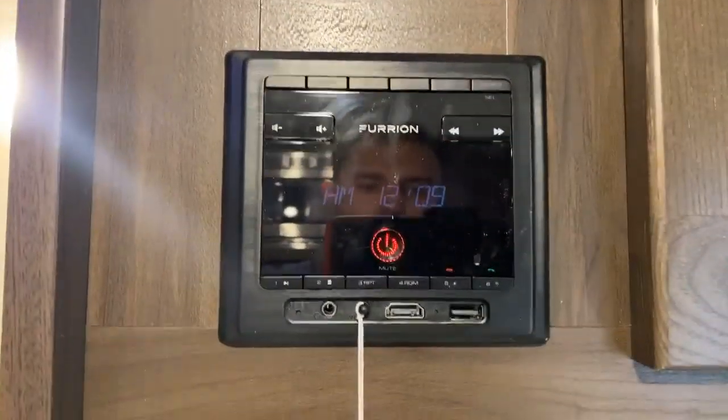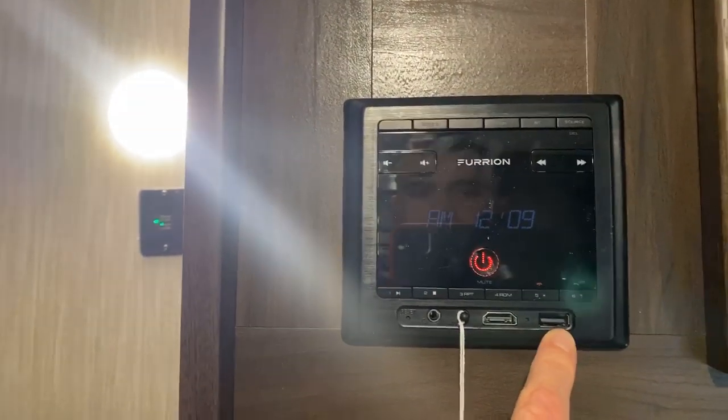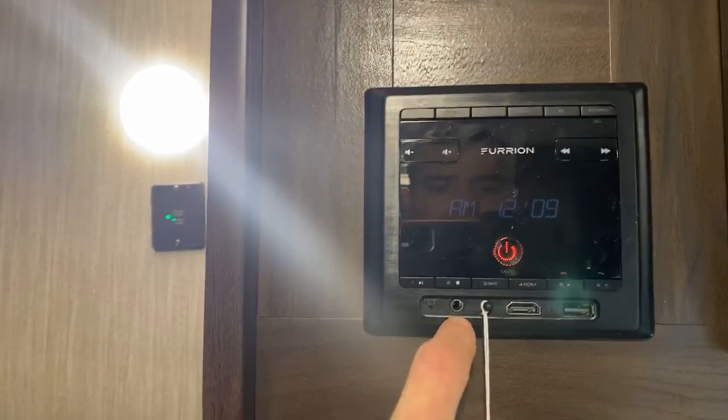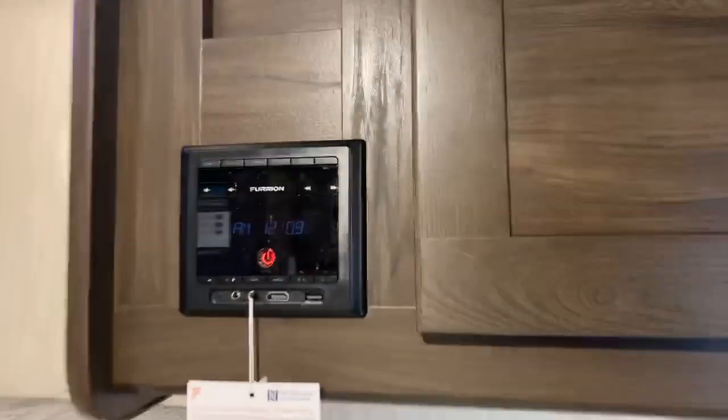Here's your radio — it's a Furrion radio. It has an HDMI input and a USB input, so if you've got movies on a flash drive you can plug right in. It also has an auxiliary port, it's Bluetooth ready, and of course has AM/FM radio.